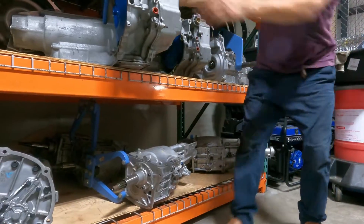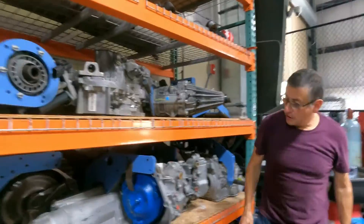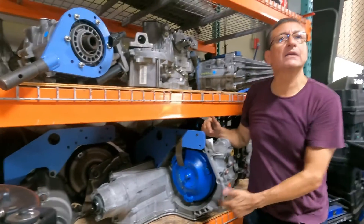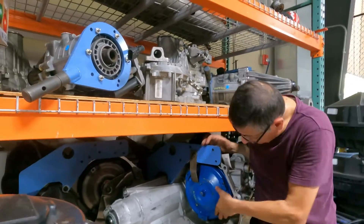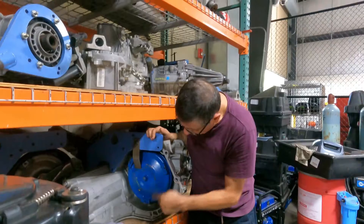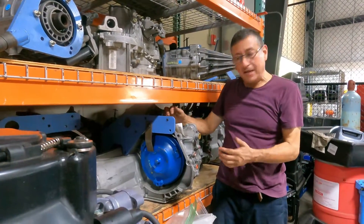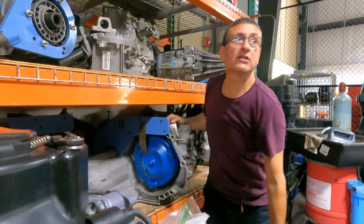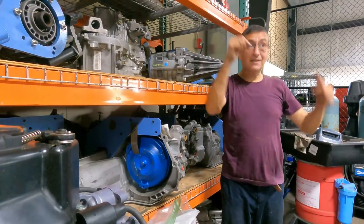This is a manual transmission, automatic transmission, regular transmission — automatic. Now we are going to check the differential.